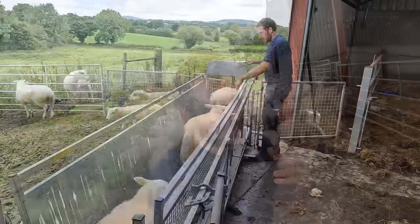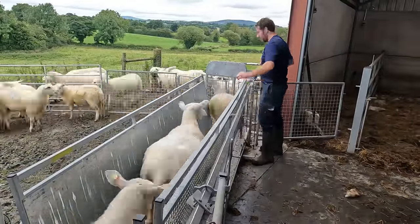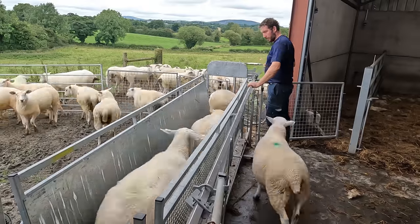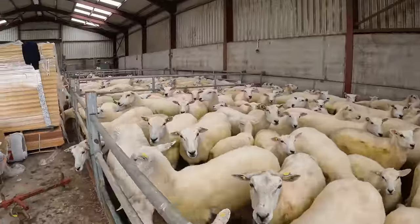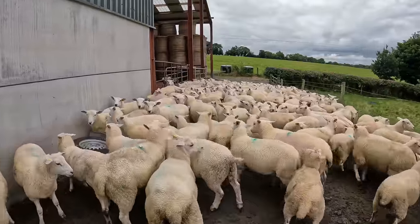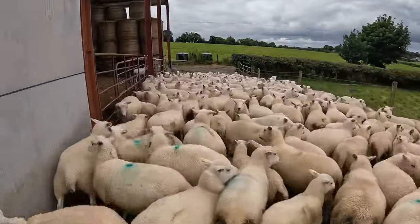Today we are weaning. Big day in the calendar. It's good to get the ewes and the lambs separated. We'll move the lambs off to one area and the ewes off to another. Now normally I used to put the ewes into the shed, cut back their feed a bit, give them hay, not very much of it. Chatting to some of the bigger sheep farmers, I don't really do that.